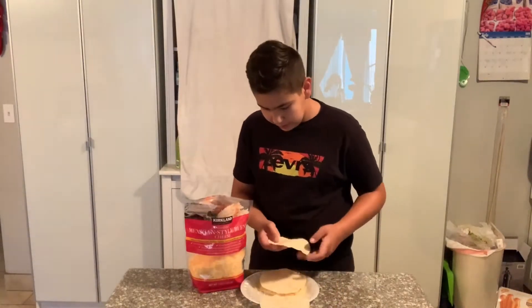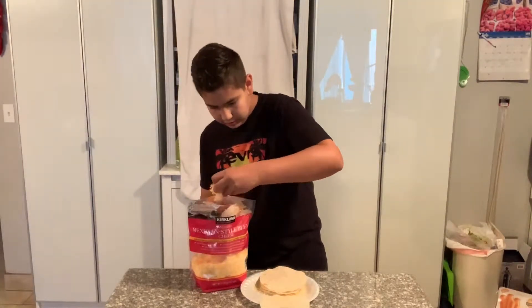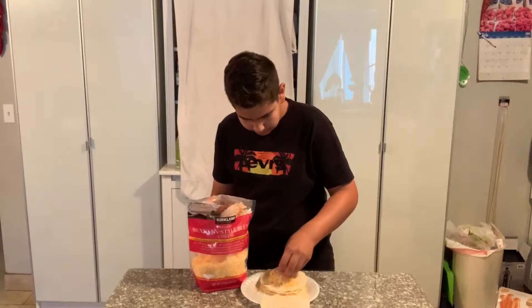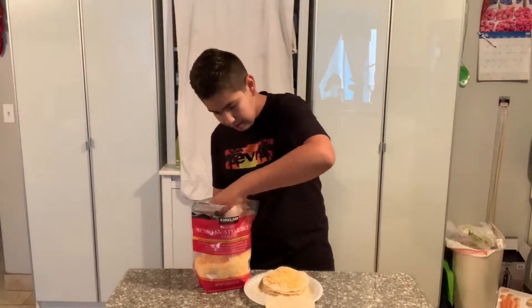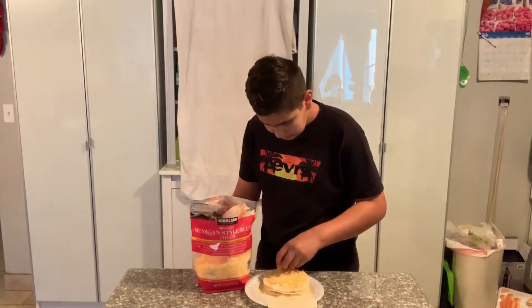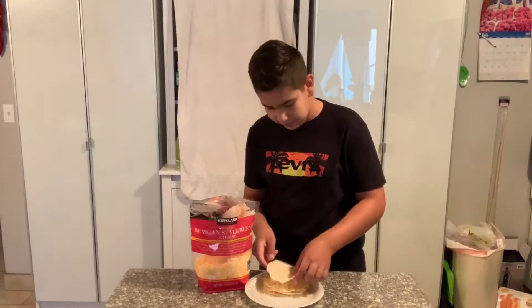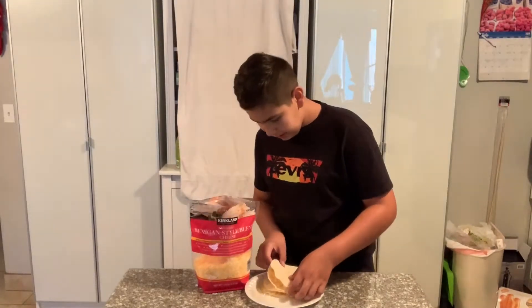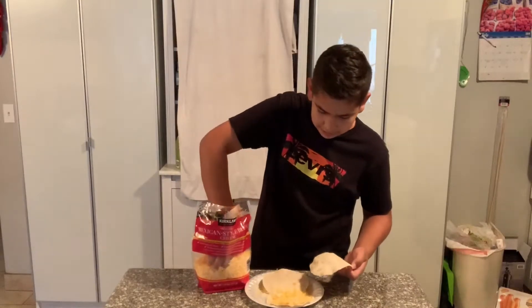Now do the same thing for the second quesadilla — put some cheese on, then place the cooked side facing the cheese. And now we have our two quesadillas assembled — more cheese means better flavor.